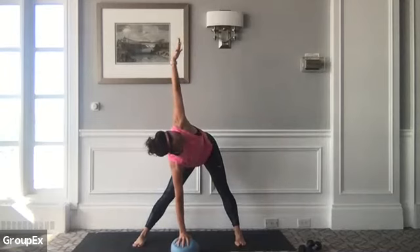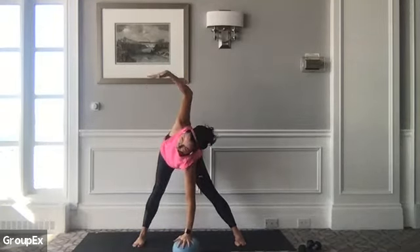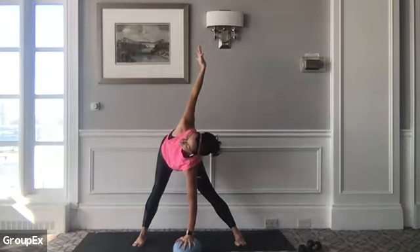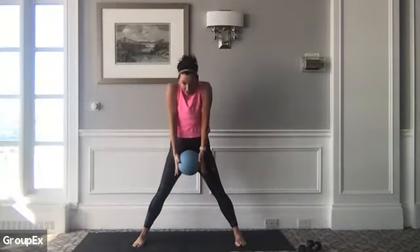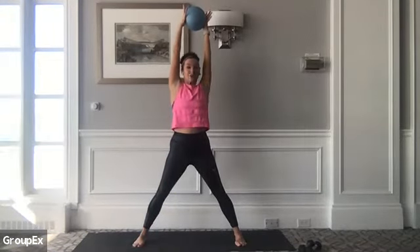Inhale. As you exhale, let's bring the left hand to the floor or to the ball. Pressing into the ball, open your right arm up. Big lateral side body stretch here. Good job, guys. We're getting set for a nice full body workout this afternoon. Bring your right palm down, scoop up the ball, and then draw your low ribs in. Slowly start to restack yourself one vertebra at a time. Inhale, arms reach up.